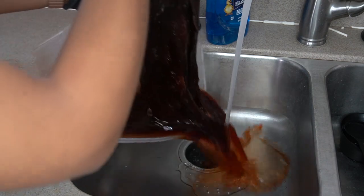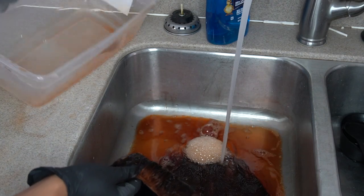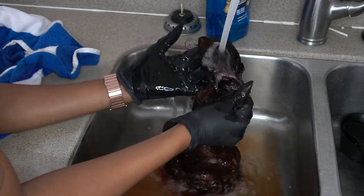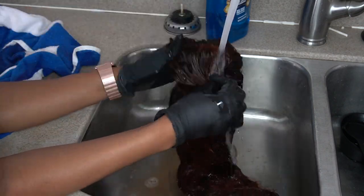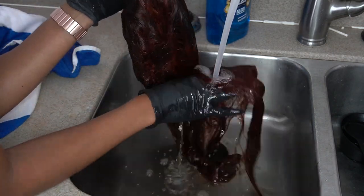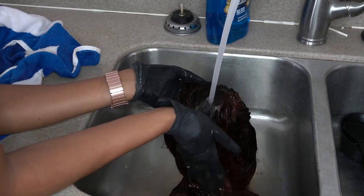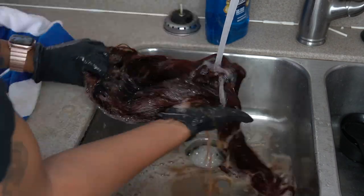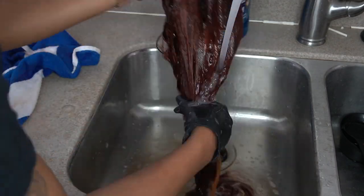After that, I thoroughly rinsed this hair out. You want to rinse it until the water runs clear, because you don't want it leaking color onto your clothes. I rinsed it pretty well and then washed it with some color-safe shampoo — the one I used was from Maui Moisture. I really like this brand and use it on my real hair, so I figured why not use it on my wigs? I ended up washing it twice.